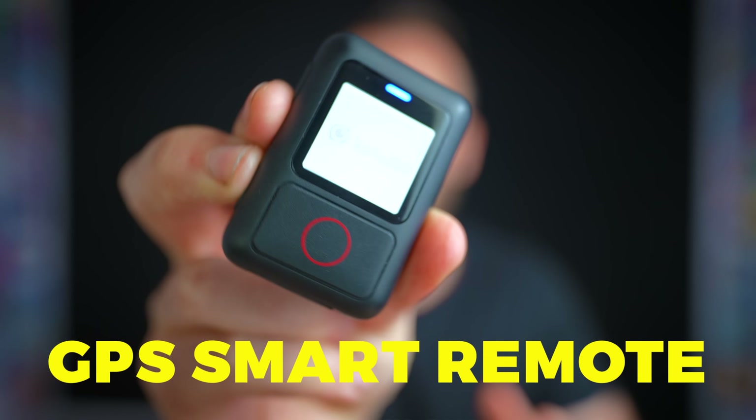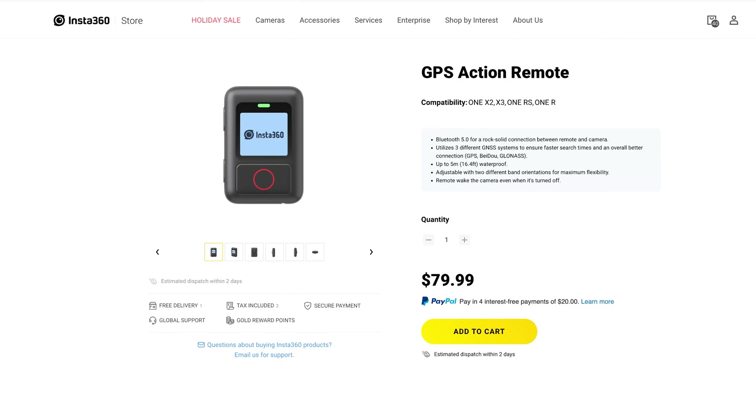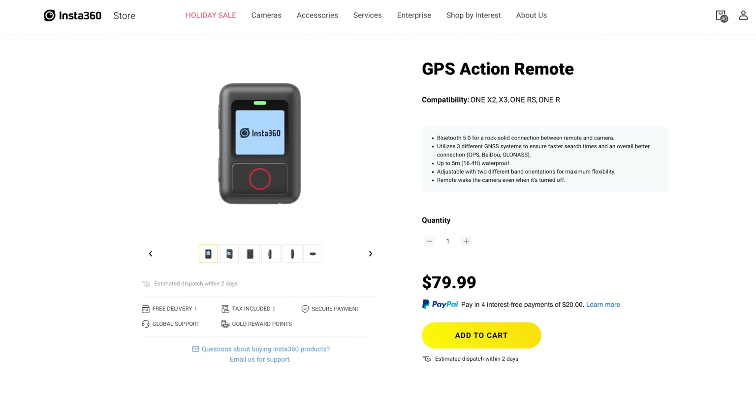They just released the GPS remote, which is compatible with the X3, the one-inch, and a couple of the other recent Insta360 cameras. This thing should guarantee that you get accurate GPS coordinates. So if you shoot a lot of Street View, you will want to consider getting one.